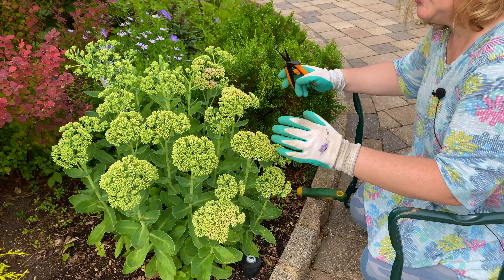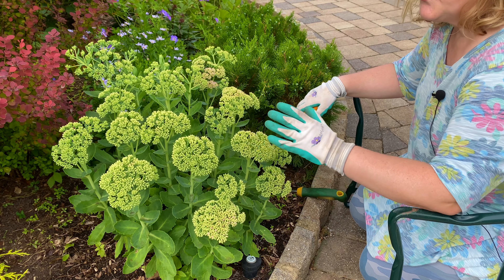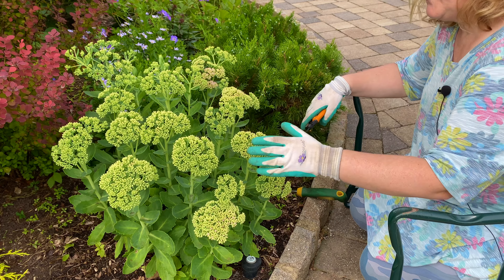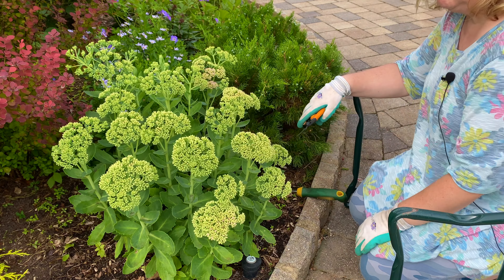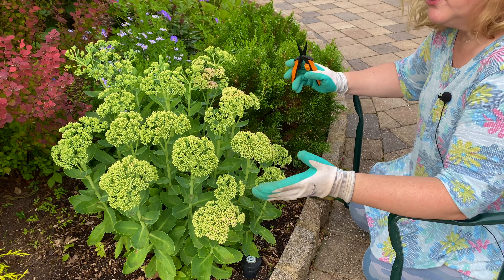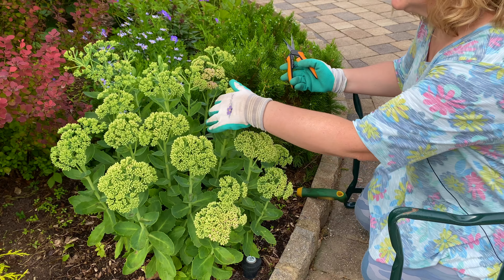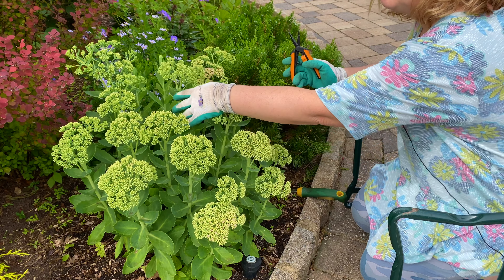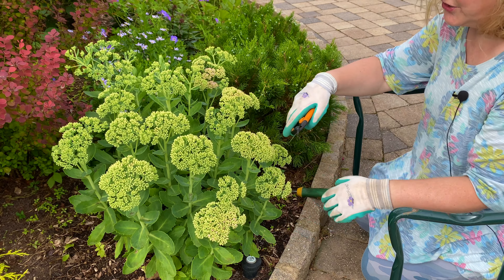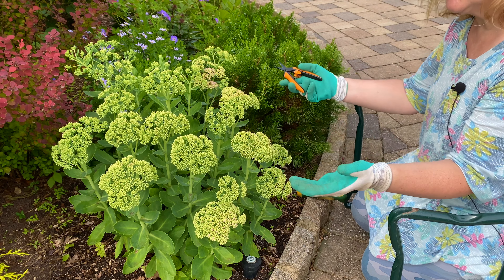Why would you want to chop this tall sedum? It looks beautiful. Well, this sedum is primarily a late summer into fall bloomer, but you can see conditions are favorable and it's loving it right now. What happens if you just let it grow? It'll bloom earlier, which is fine, but the stems on tall sedum get tall — they're going to start to flop and you might have to stake them. You don't really want to do that. So you want to keep them shorter. When you cut them they get bushier, which is really nice.